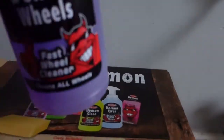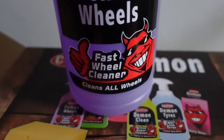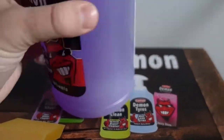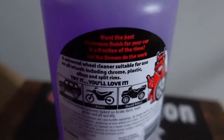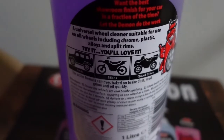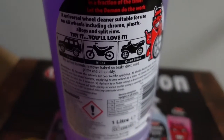Next up we have the Demon Wheels Fast Wheel Cleaner which cleans all wheels. Let's take a look at the back — it's a universal wheel cleaner for all wheels including chrome, plastic, alloys and split rims.